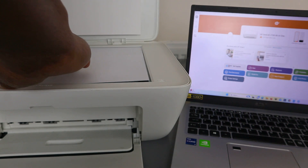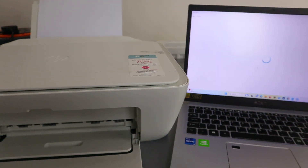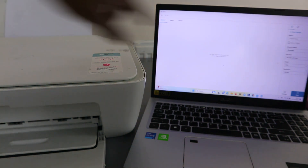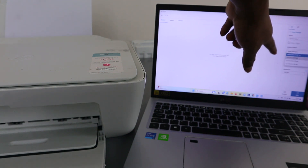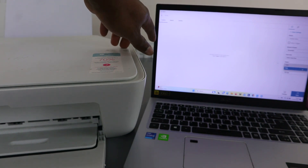To scan your document, open up the scanner and place the document you want to scan face down, then close it. Go to the printer scanner, select scan. You need to select the source as glass scanner, and select the advanced preset as document.